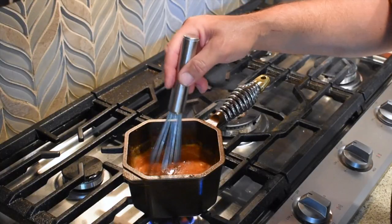Now that everything's in, we're just gonna keep stirring this until the butter melts, take it off the heat, let it cool down a little bit, and then we'll be ready to use it.